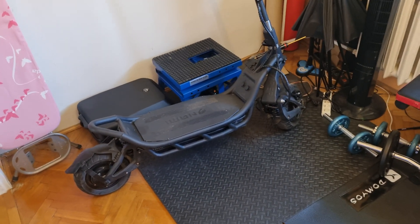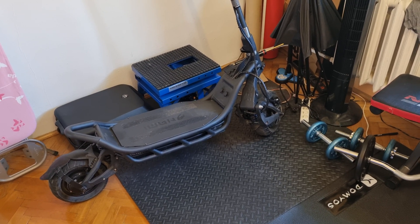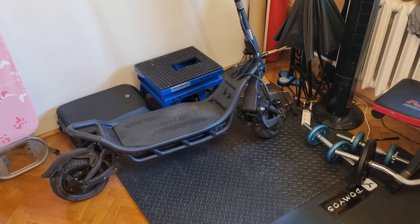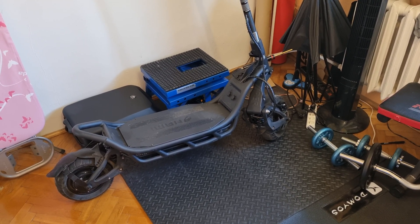Another video about the Nami Viper — sorry about that, but I don't have another scooter yet. Sorry for my English, I'm still learning this language. This video is about battery charge, because I've seen...